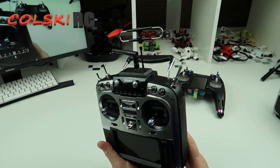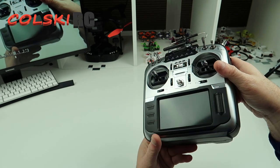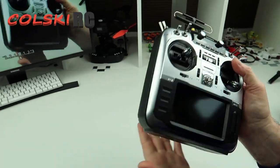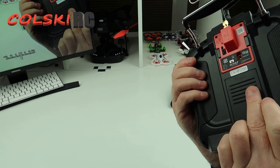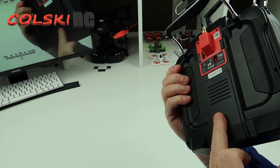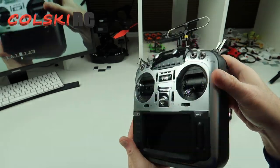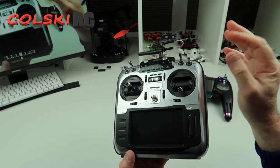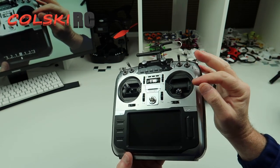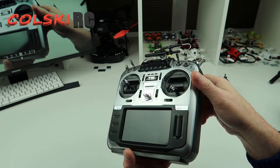These come in at around $129 depending on where you get one, obviously not including the R9M, and I think it's well worth it. They run on two 18650 batteries in the back, or you can run on a 2S lipo — I run on 18650s. Is this perfect? It's as close as you're going to get in my opinion. This is without doubt the best radio on the market if you want one like this.